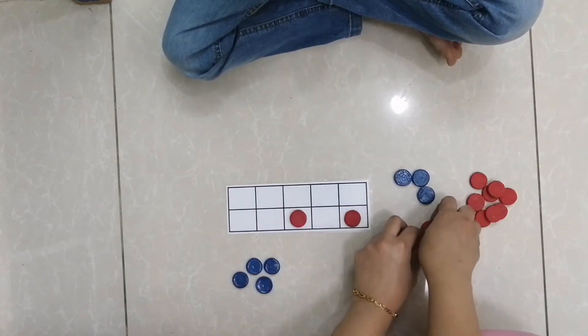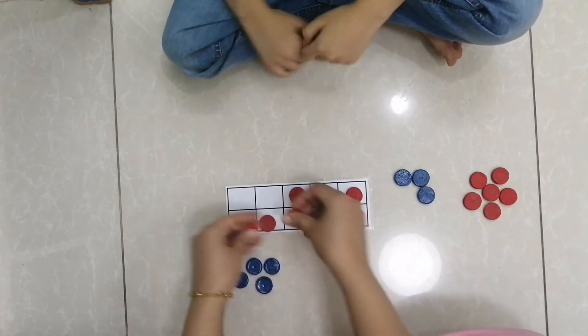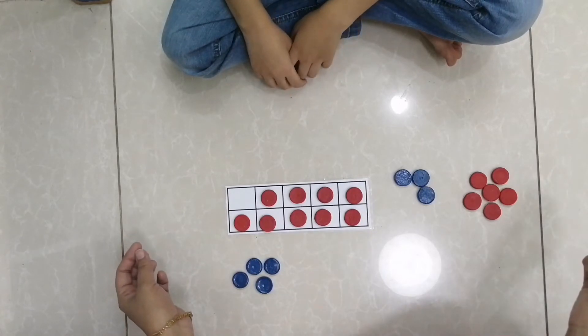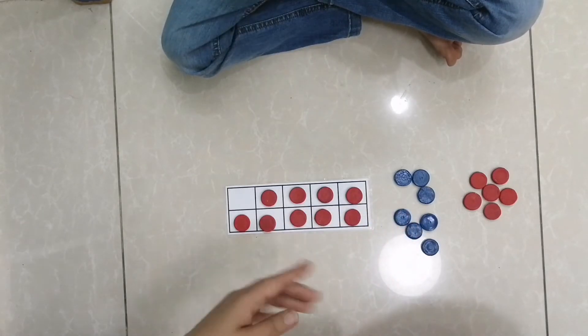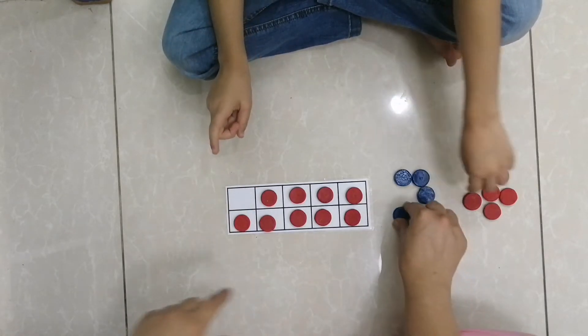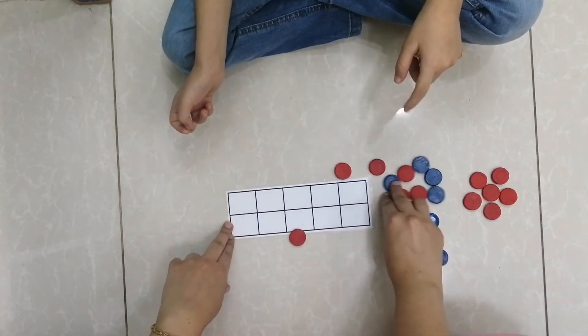How many are these? Nine. How many should I add to make ten? One. Nine and one make ten. Good job!